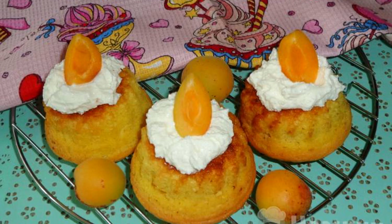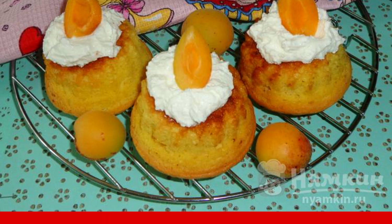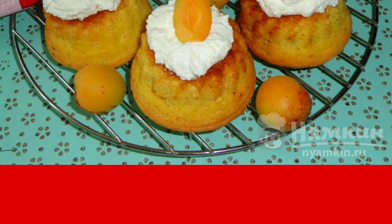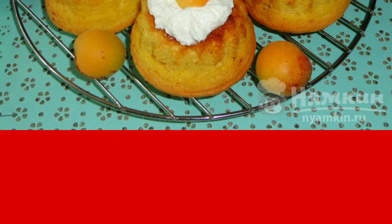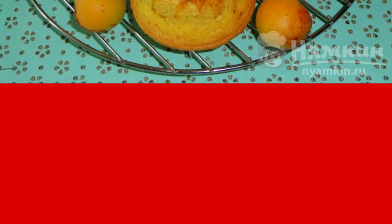Cupcakes with cottage cheese cream can be served even on a festive table. You can decorate such a dessert with slices of seasonal fruits, for example apricots, peaches, and plums. In addition, fresh berries are suitable for decoration.